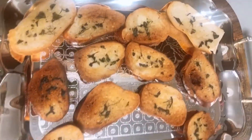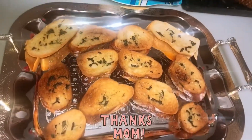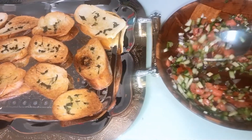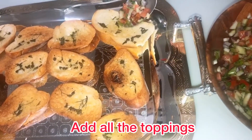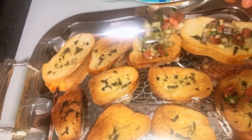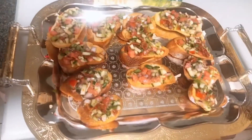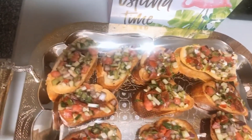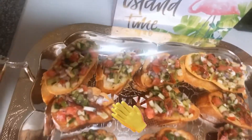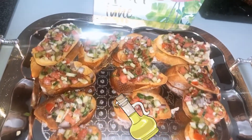Add all the toasted pieces to a plate or a tray — I'm using my mom's favorite tea tray — and start adding all the mixed topping. When everything is mixed together, each baguette will have the full fresh ingredients. Once you've added everything, feel free to add more olive oil or even some mozzarella, whatever you prefer.